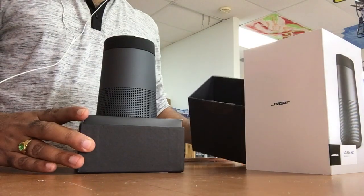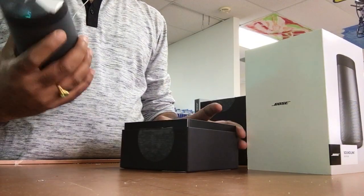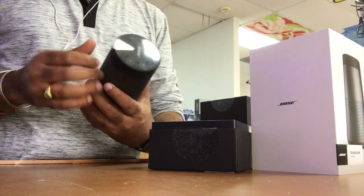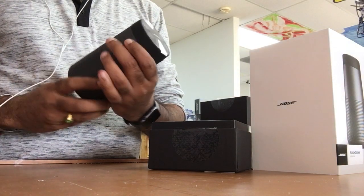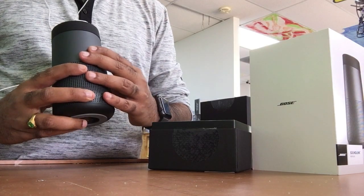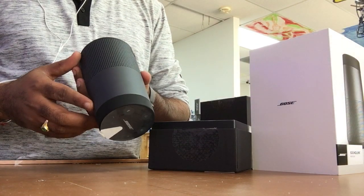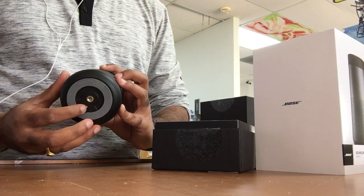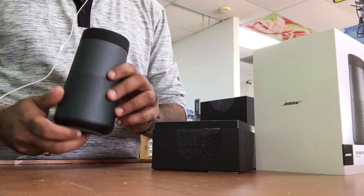Wow, this is pretty small and it's heavy — so it's not cheap plastic. This is a one-piece aluminium body, and I got it in the black which they call 'Triple Black' on the website. There's a small sticker on it which we need to peel off, a rubberish base, and I think this is for the wireless charging cradle that you get separately.